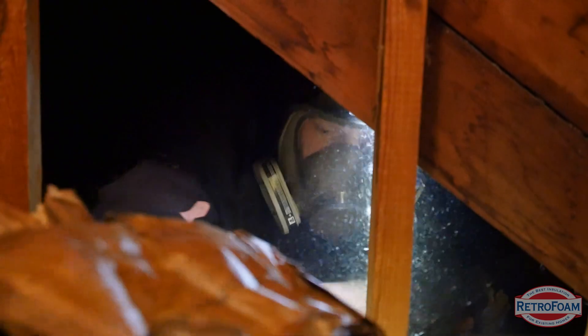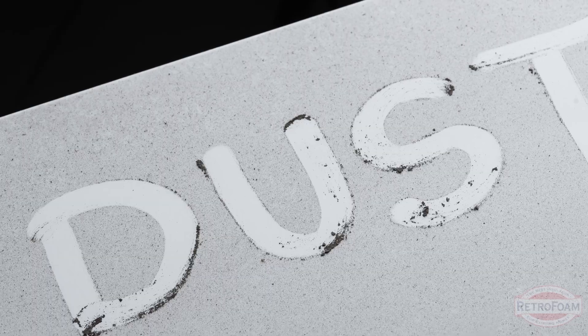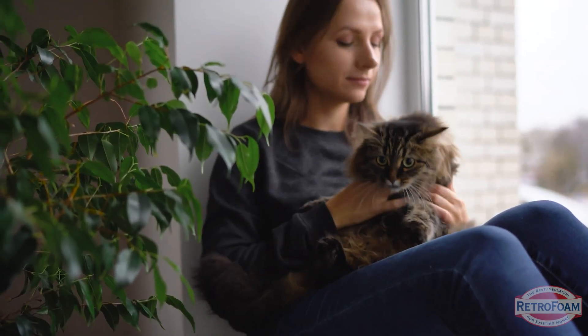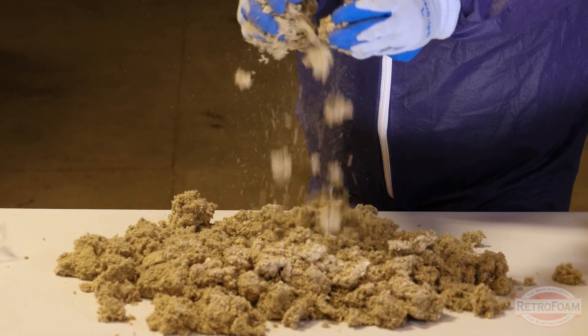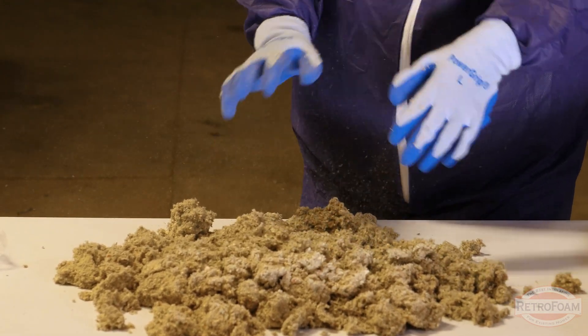So why does traditional insulation get so gross? Fiberglass and cellulose both trap allergens like pollen, dust, and pet dander, making them a breeding ground for airborne irritants. If you kick up that cellulose, all of those irritants are going to get into your house through the vents and things like that.